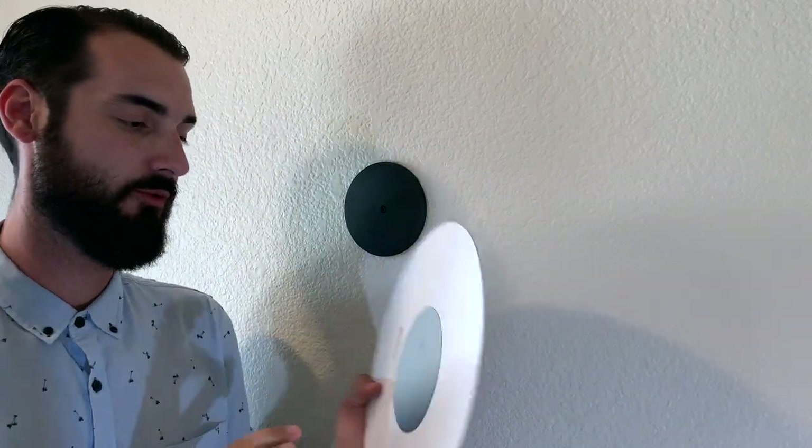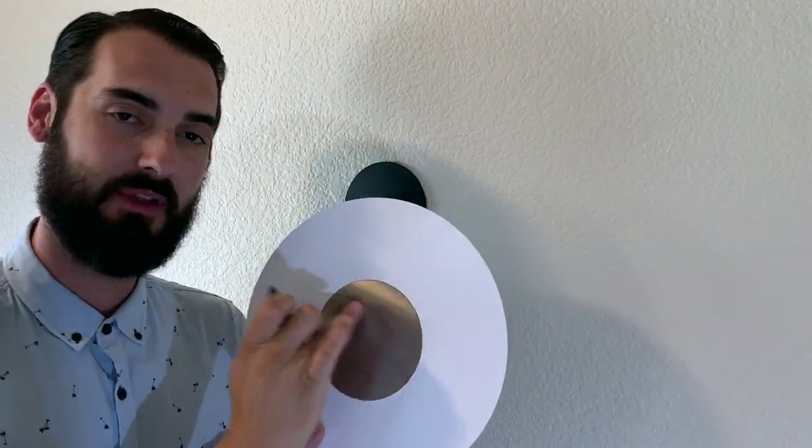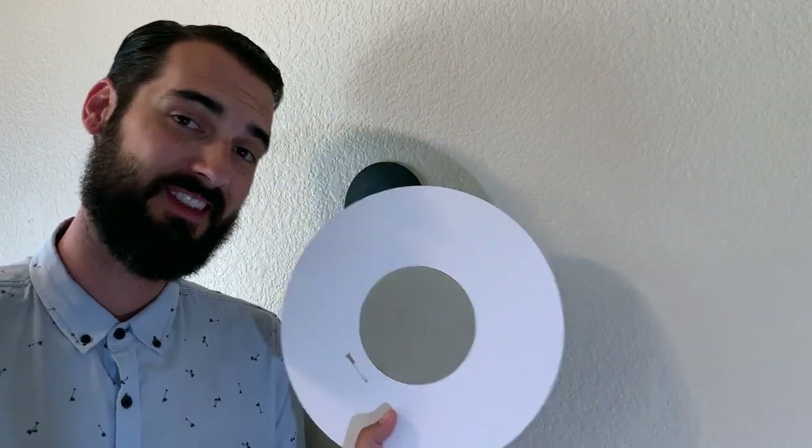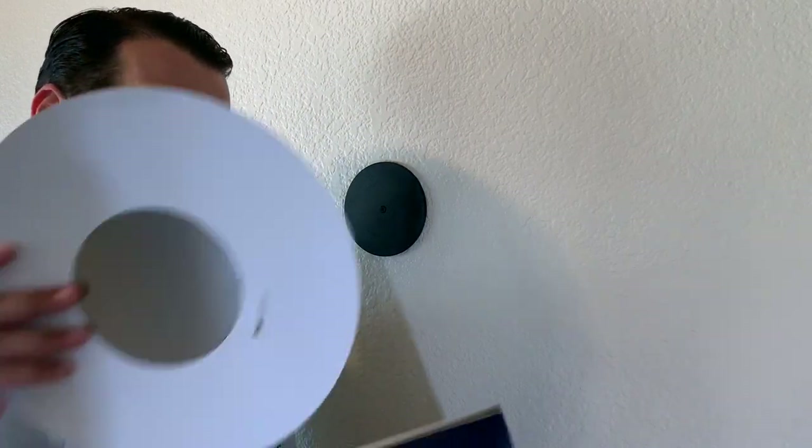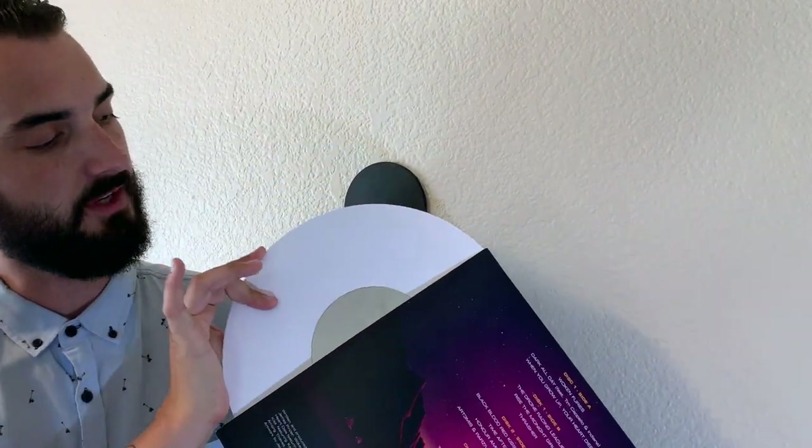what you're going to do is remove the protective film that comes on the insert. We're going to stick this inside one of my record sleeves — today I chose Gunship Dark All Day. You simply insert it into the sleeve. For gatefolds, since they do open up, you're going to want to put this inside a poly sleeve so it stays together.